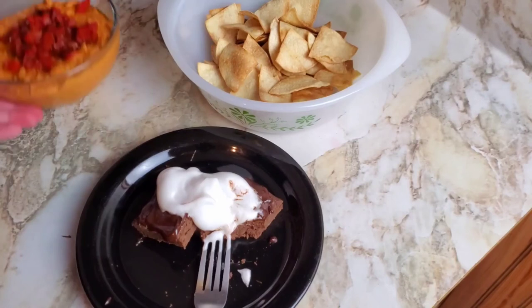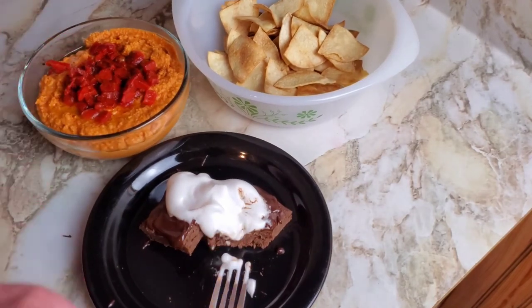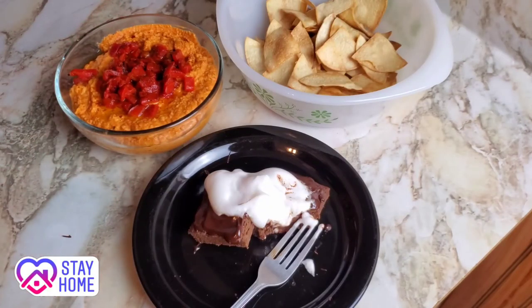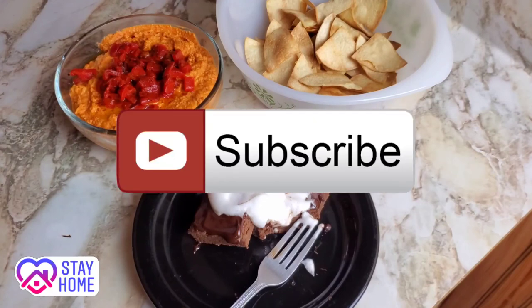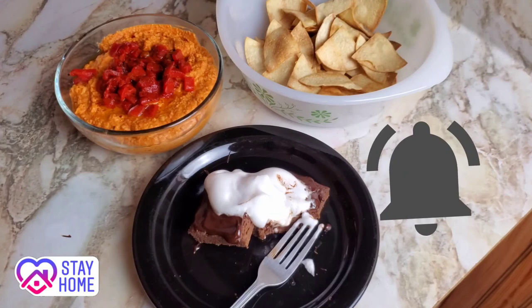So here's what we made today: homemade tortilla chips, some really good hummus, and some not-the-worst brownies I've ever had — not bad for two cans of chickpeas! I hope you're all staying safe, staying inside as much as you can, and doing your part. If you like this video, click the thumbs up button, subscribe, and hit that little bell icon so you know whenever I upload. Stay tuned for more — have a good quarantine! See you later, bye!